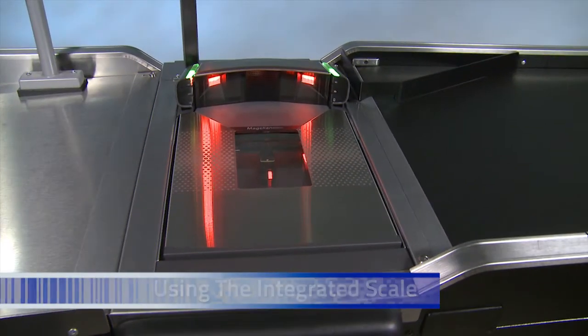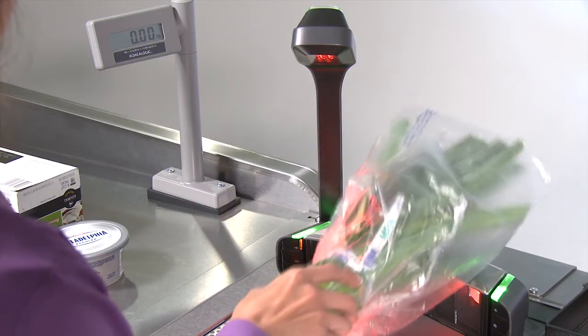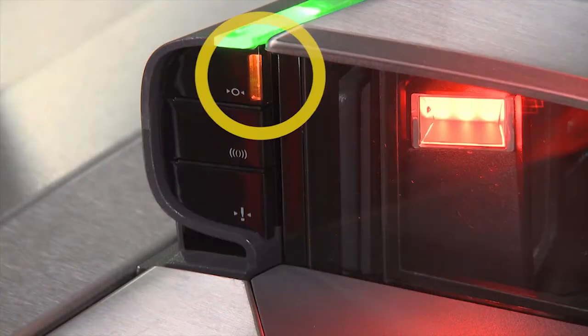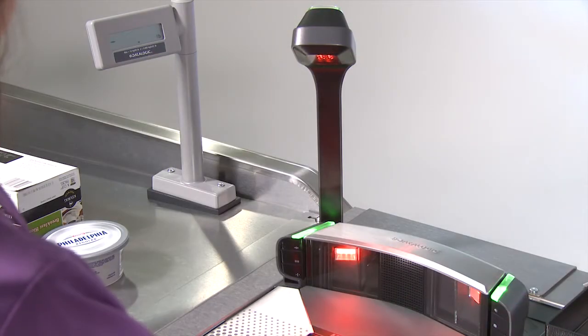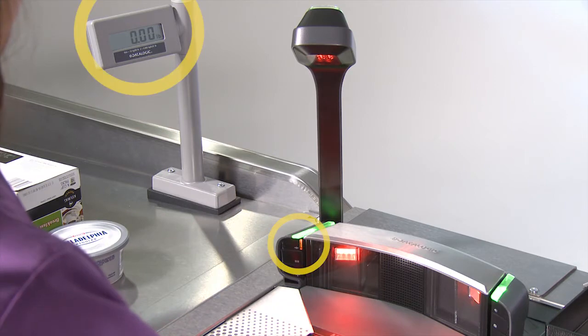The large scale platter on the Magellan 9800i will easily accommodate bagged and oversized produce. To accurately weigh items, first be sure the scale is at zero. Look at the top button on the left side of the scanner to see if it is illuminated — this means the scale is at zero and it is okay to proceed. If the scale is not at zero, the LED will not be lit. To zero the scale, simply make sure the platter is clear, press the button and release it. The LED will come on indicating the scale is zeroed.